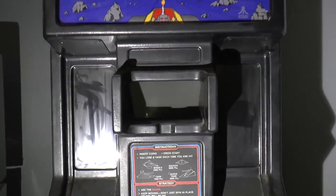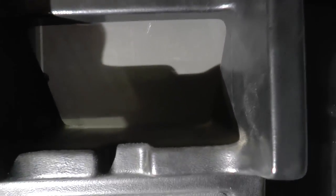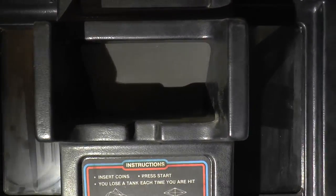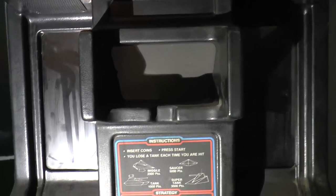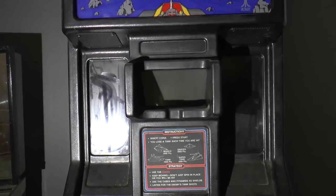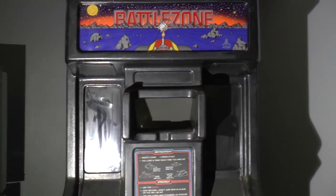You notice this funny little thing over here — this is actually a kind of a periscope sight. The monitor is actually inside and pointing up, and there is a mirror which sends the image over to your face, which you put up against this periscope. It was very immersive for the time, and Battlezone is actually considered one of the very first VR games.